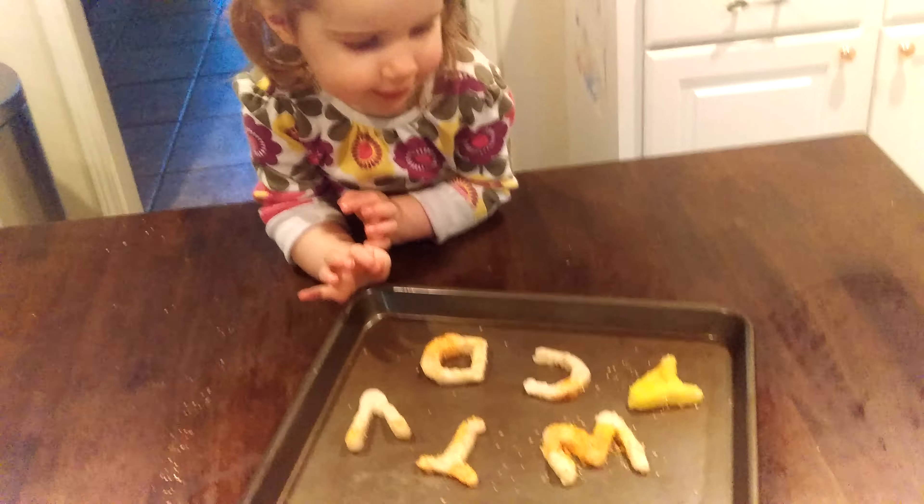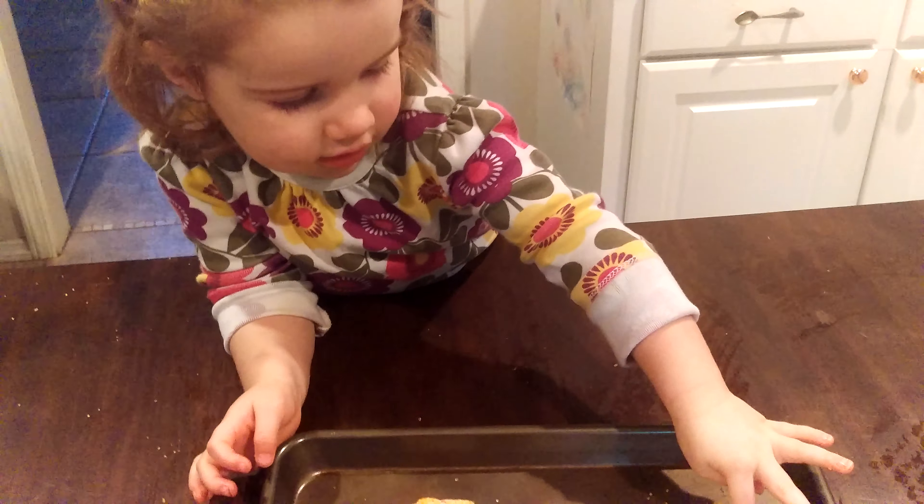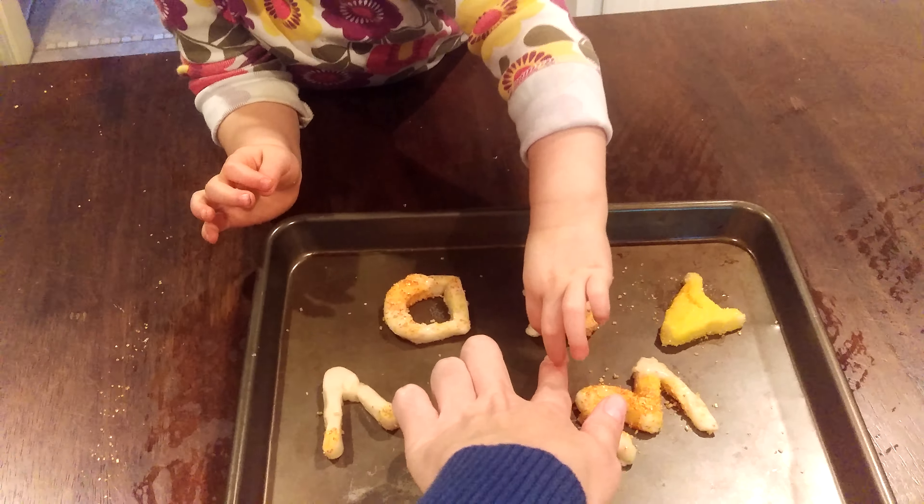Ava Lee, what letters did we make today? A? What letter is this? What does this letter say? K, K.